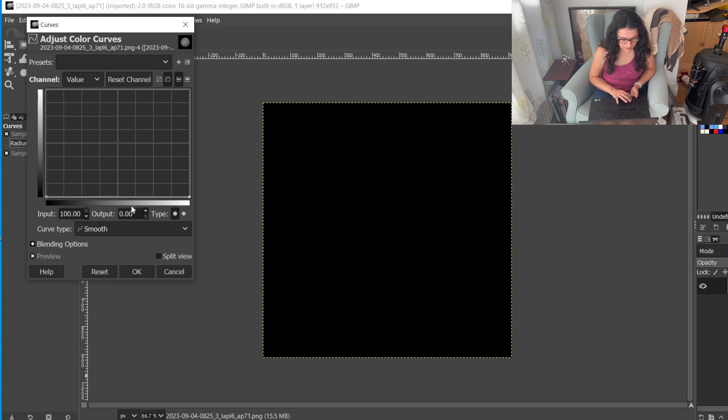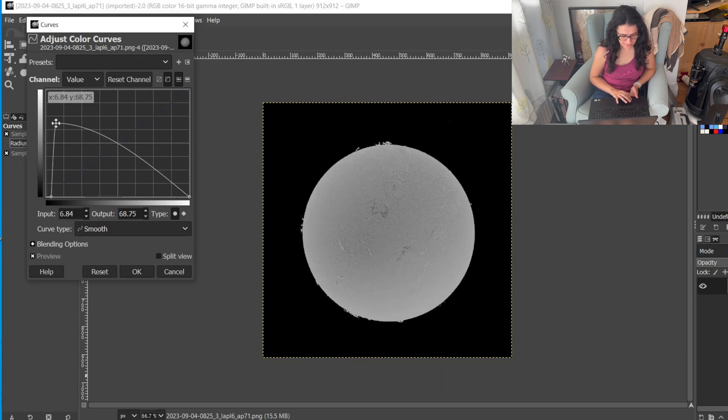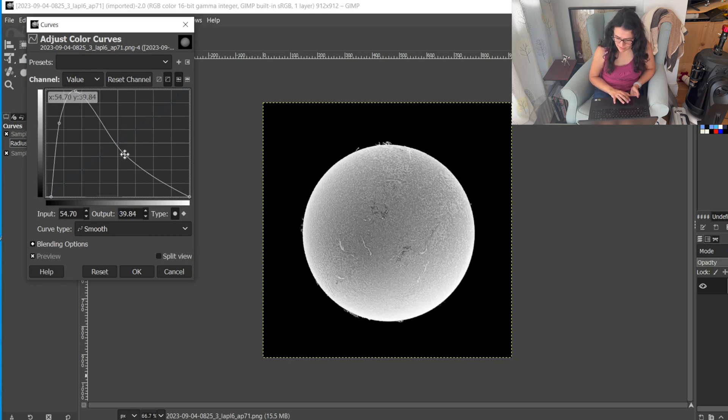Then I raise the curve almost vertically up and then go all the way up. This part is what's going to reveal your prominences if there are any — you want to find a middle ground between clipping them and hiding them. Then I go up and almost to the middle right. This section controls how much shading you get in the middle. I'm not a fan of too much contrast, but it does reveal the detail, so it's a game of balance. Season to taste, I guess.